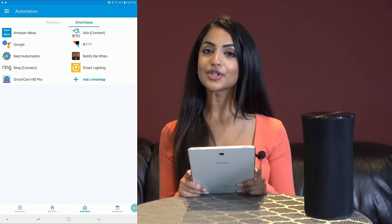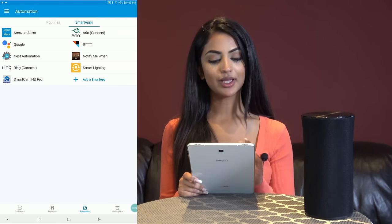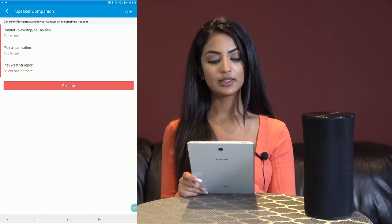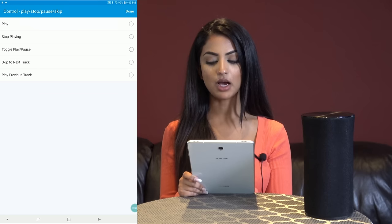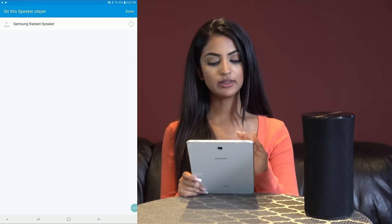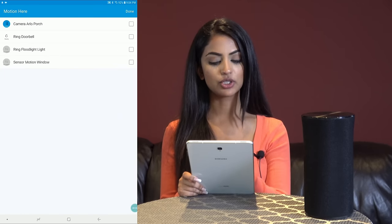Now if you want to use your own alert, I can show you how to customize it. However, the one we just did is my preferred method. We'll click add a smart app, music and sounds, speaker companion. Instead of playing a notification, I will choose control — play, stop, pause, skip — play on this speaker, my Samsung speaker. For when, I will choose motion here, my sensor motion window.